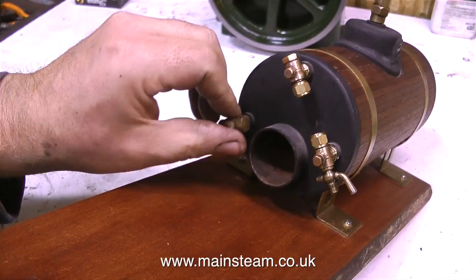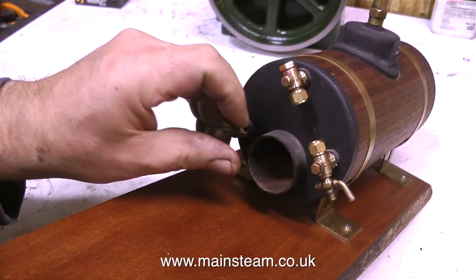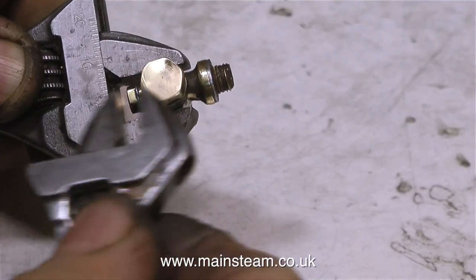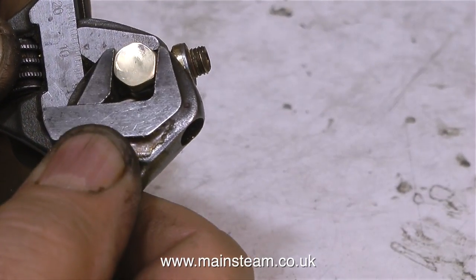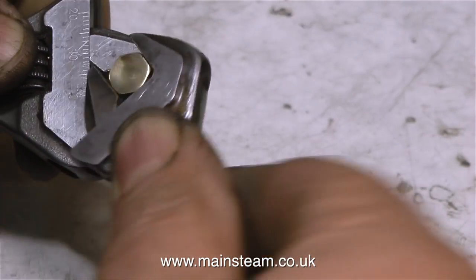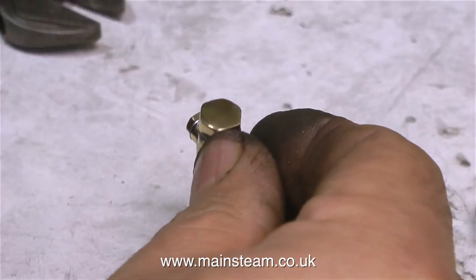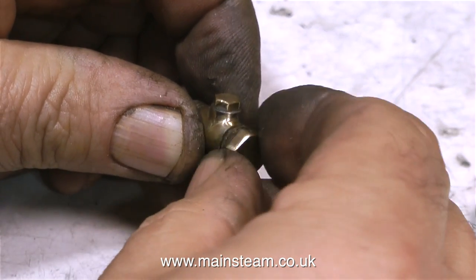When I first bought this boiler, it did not have a check valve — also known as a clack valve — fitted at all. So I found one in a box, an old one, and the first thing I'm going to do is have a look at this to make sure that it's working properly. This is a Stuart Models clack valve, and I don't know how old it is, but it seems okay, and the good news is the top cap comes off.